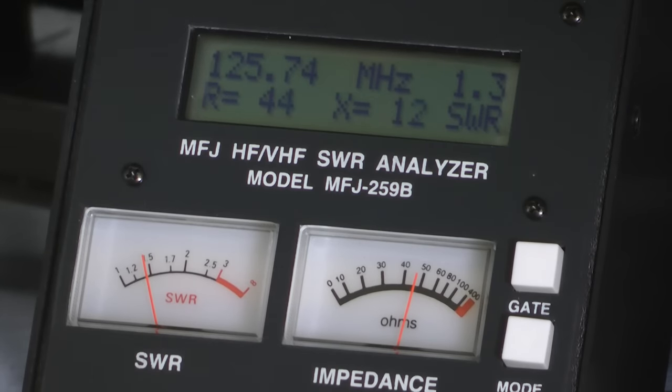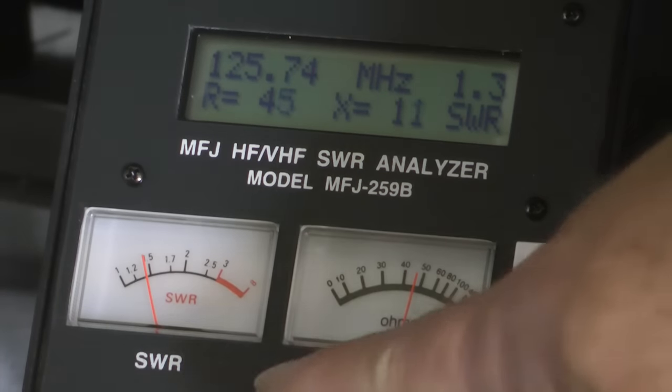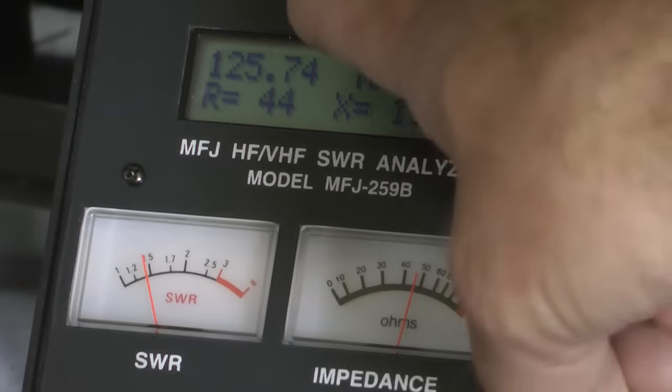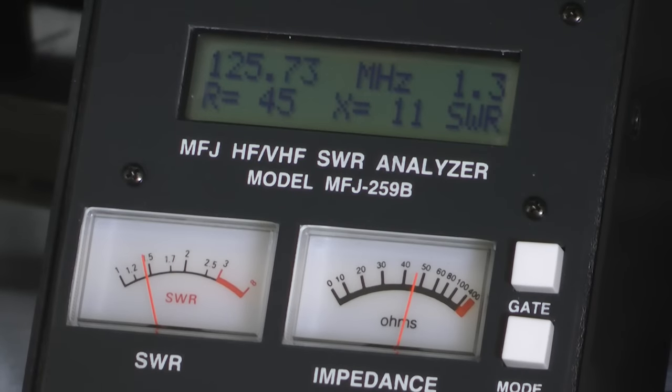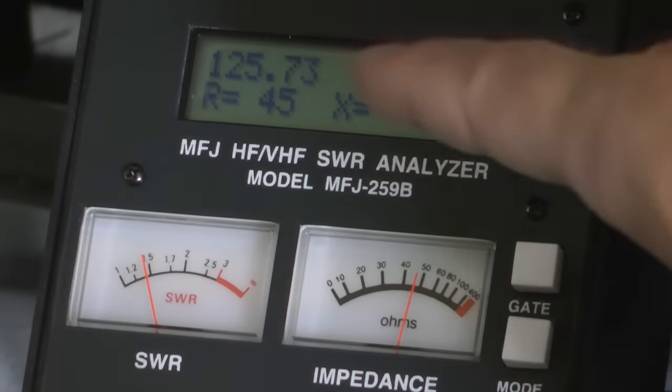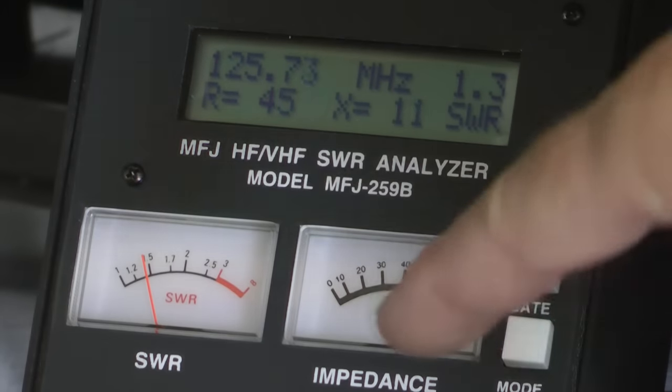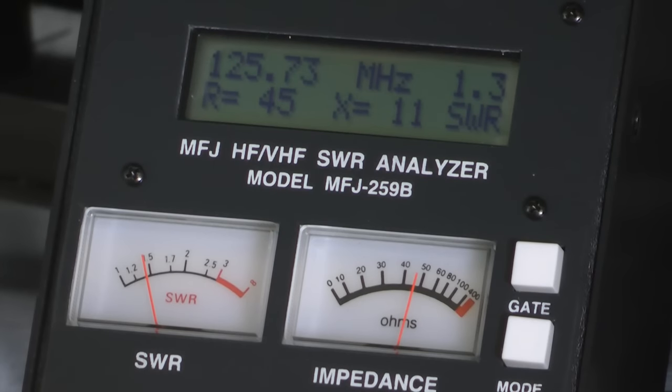The point is that any time you have an antenna or cable that is an unknown, you simply hook up this meter and dial around until you find the lowest SWR. The meter will tell you what frequency that antenna is resonant at and what the standing wave ratio is. There is no more guesswork. You never hook a radio up until you first confirm that the antenna is tuned properly and that the coax cable is functioning properly to get these values.